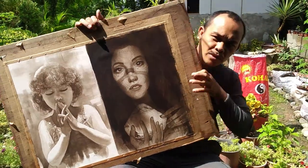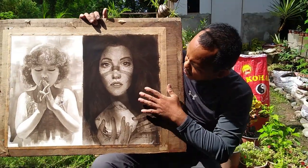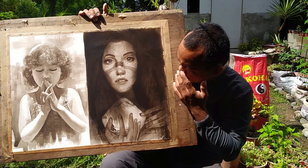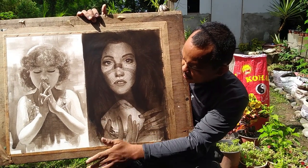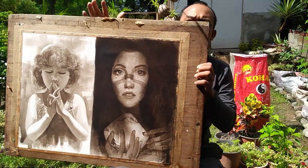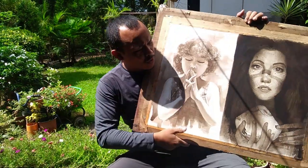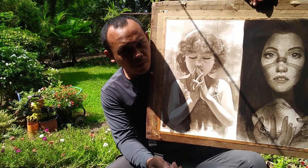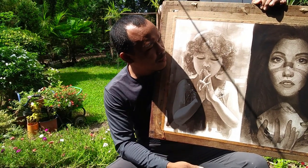Bibo pa rin yung kanyang kulay. At napapansin ko na pagka binasa mo ulit yung finished na painting ay mas nawawala yung amoy ng pinta ng kulay mo. Mas nawawala yung kanyang amoy.